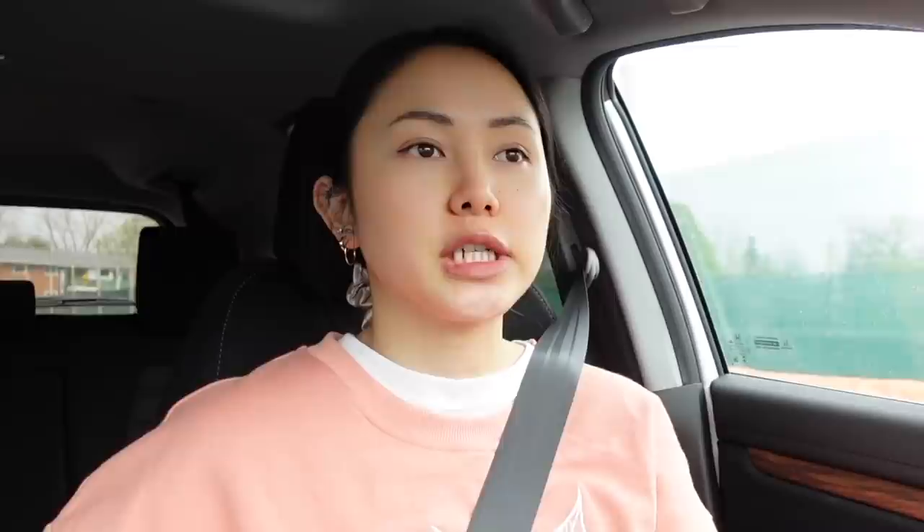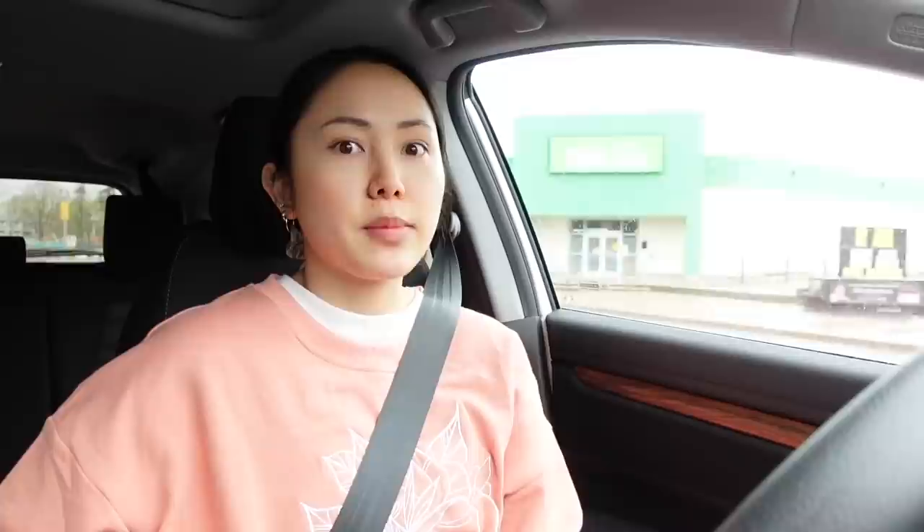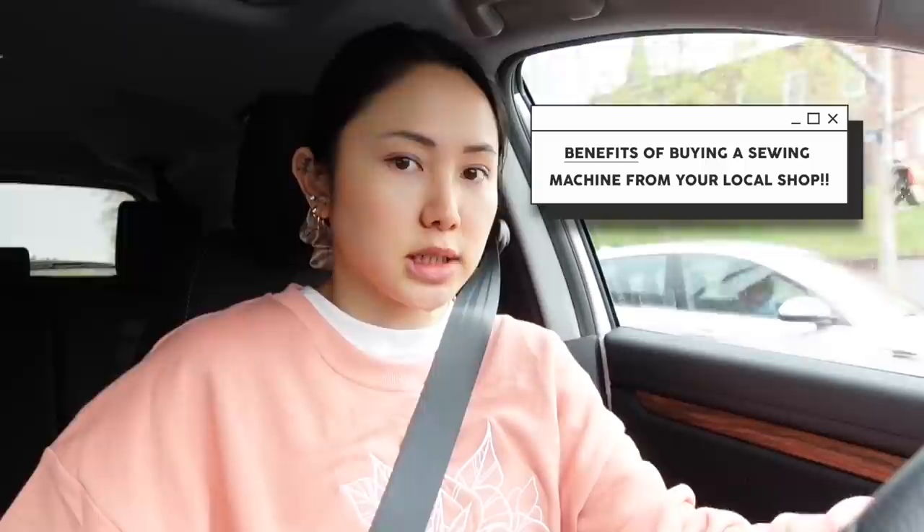If you buy from Amazon, it's harder to bring your machine in to get serviced if there's a problem, because Juki customer service is in Miami, Florida — imagine me shipping my whole machine to Miami. But the customer service is amazing; my foot pedal wasn't working and they just shipped me a new one. The guy from Craft Village was telling me the benefits of buying from them — then I could just bring my sewing machine in and they would fix it because they have warranty. I'd rather have that peace of mind.